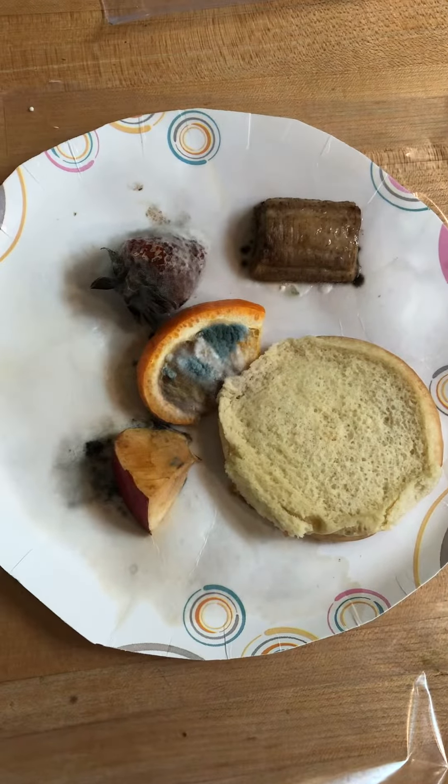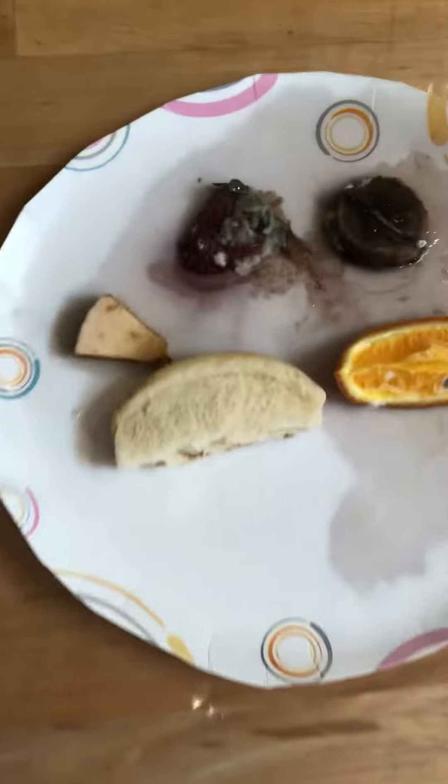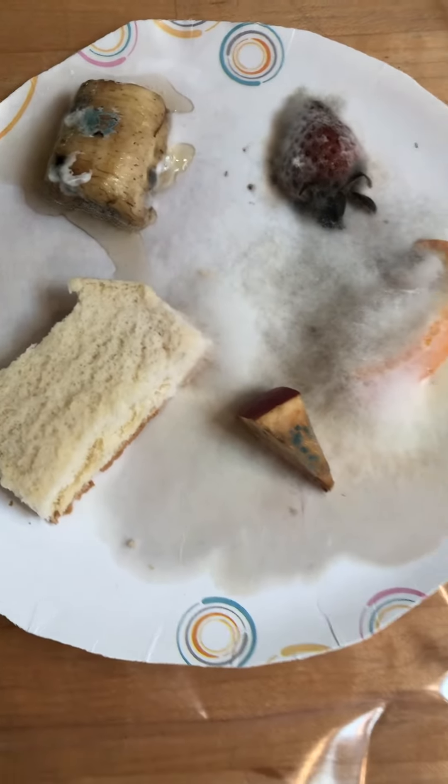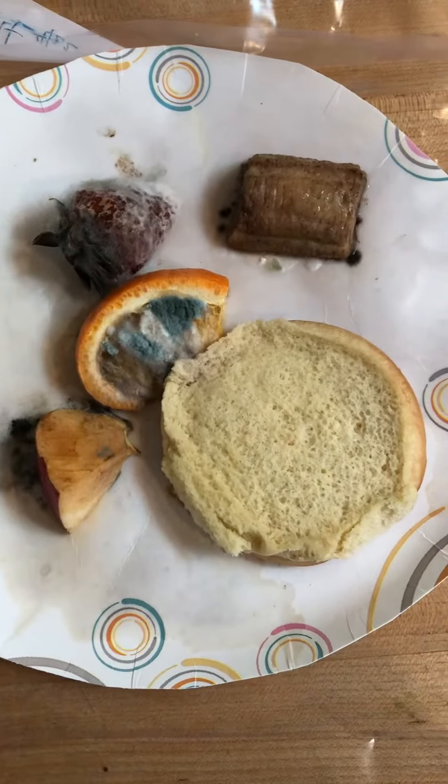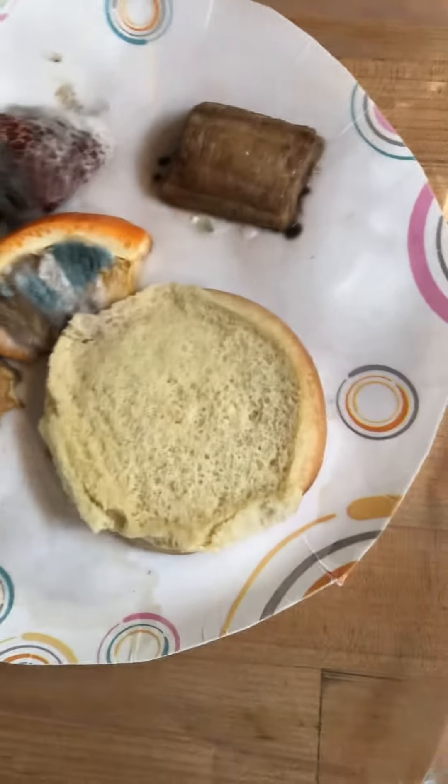Here's what the dark condition ended up looking like. And then we have salt. This was our basic mold — just sitting out at room temperature. And this one was outside in the heat. Surprisingly enough, it looks like the food that sat in the dark kind of looks the worst.